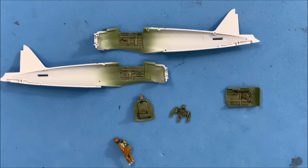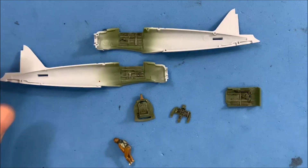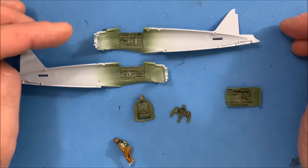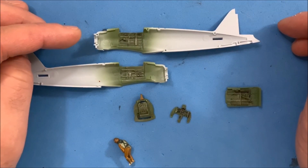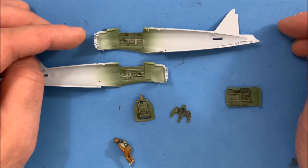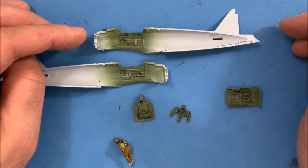Hello, Joe from Joe K Models here. We have the cockpit completely painted. I did some weathering, some washes, and I'm ready to start assembling the pieces together.